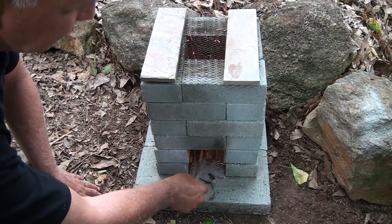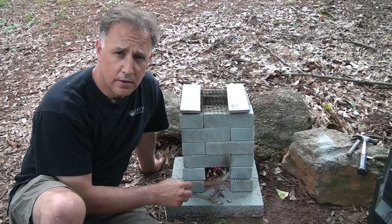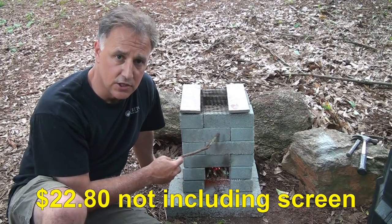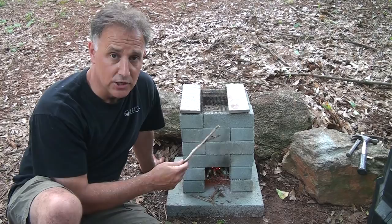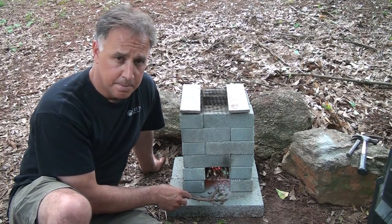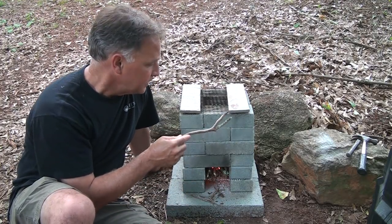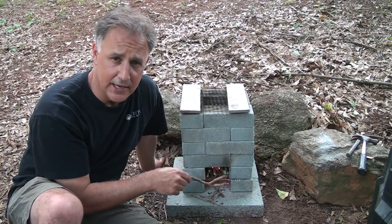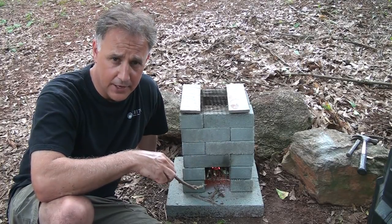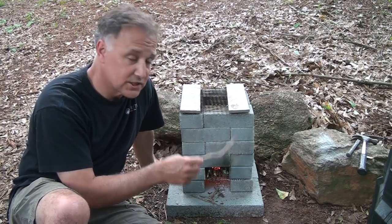This project cost me under about 30 bucks. Each of these bricks were 70 cents a piece for the concrete. The regular bricks were less but they had holes in them. The slabs on the bottom were a dollar sixty a piece, and the screen is pretty inexpensive — I already had it on hand. I've seen some people take the burner grates from a gas stove and use those — you can pick those up at appliance stores or flea markets. Putting something together like this is really simple, easy, and cheap.